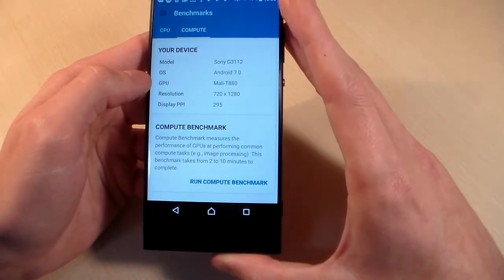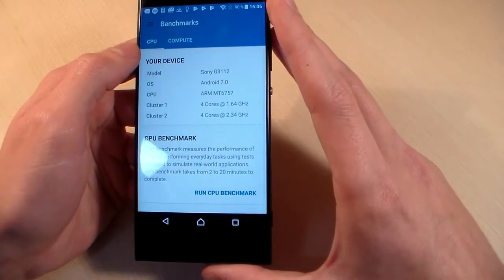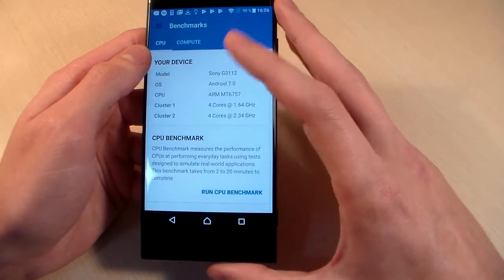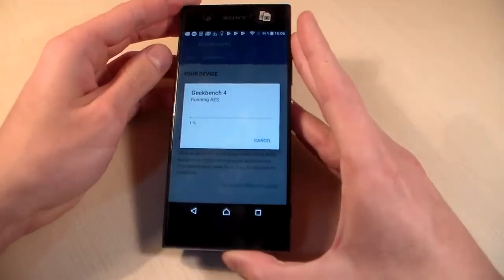GPU is Mali-T880. Internal memory 32 GB, RAM memory 3 GB. Start CPU benchmark and let's see the results.